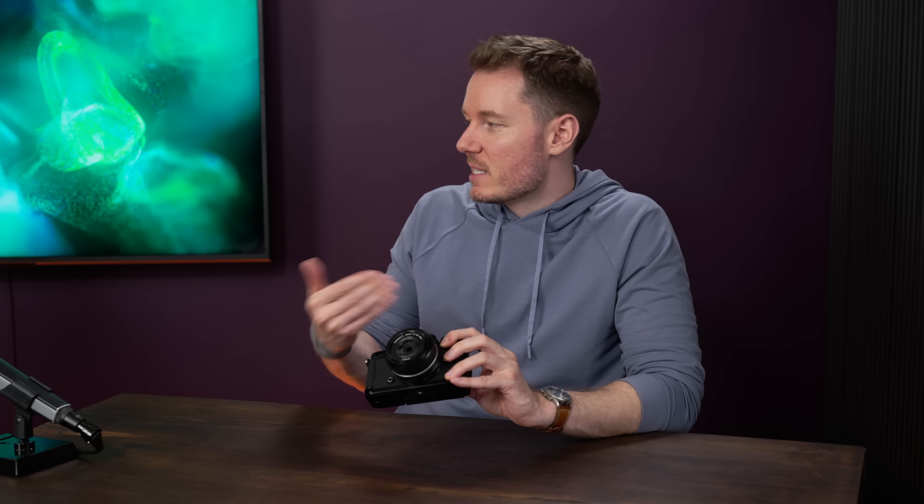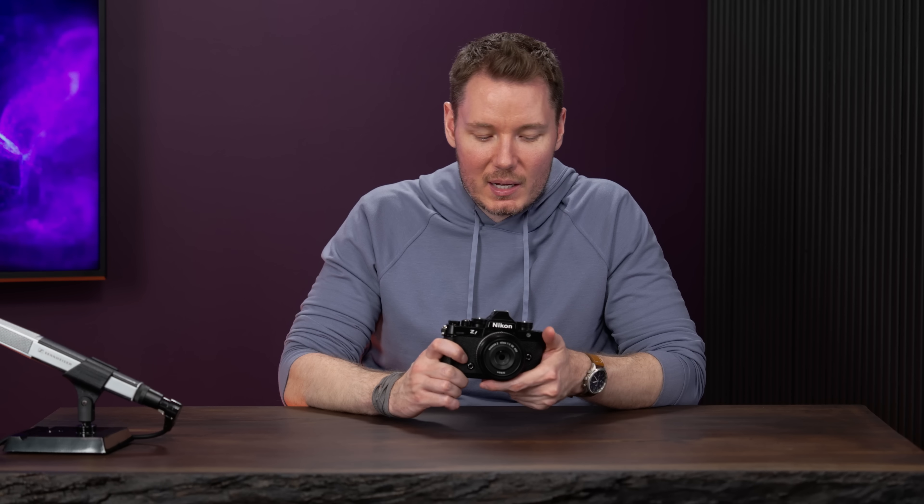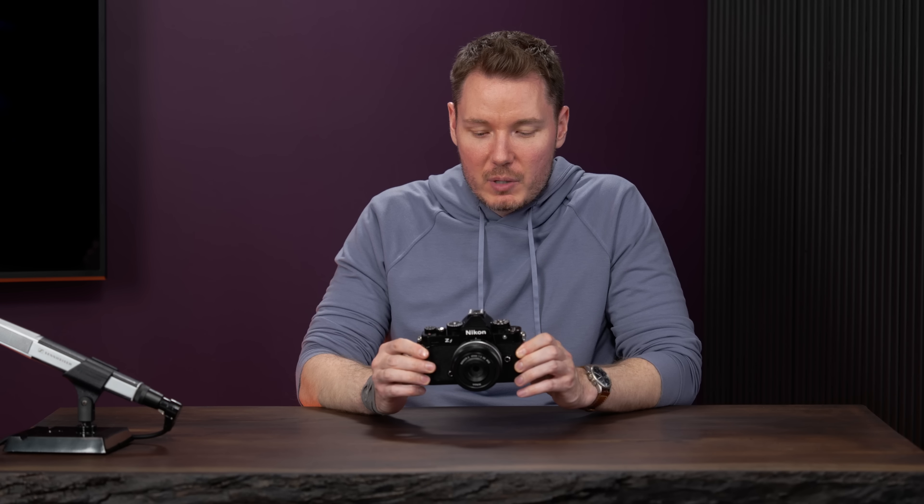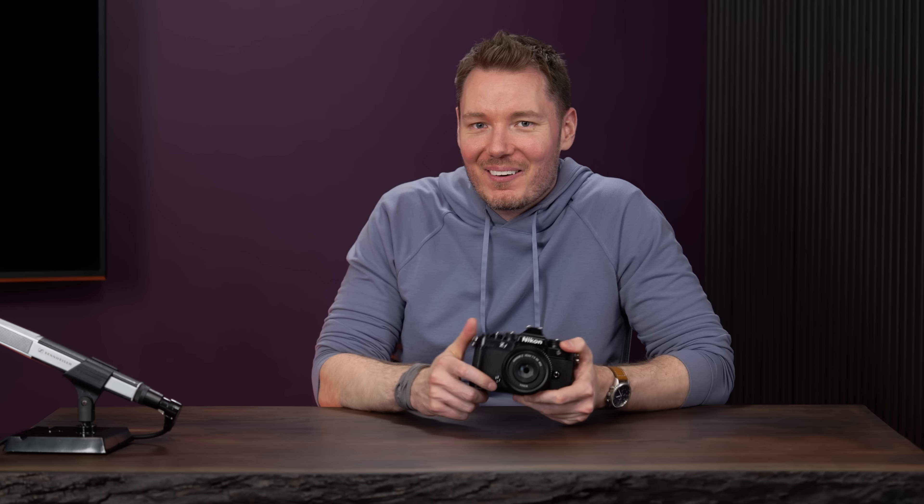You can buy it body only, with the standard Z 24-70 f/4 lens, or with the special edition 40mm. I'm approaching it from the perspective of a vintage camera rather than a camera as a whole, which is why I generally write off vintage camera vibes — you're making sacrifices for a certain look. You can argue the dials are more efficient, but then you still have to put them to a third stop and use your back dials anyway. As far as vintage cameras go though, this legitimately looks like a Nikon film camera.